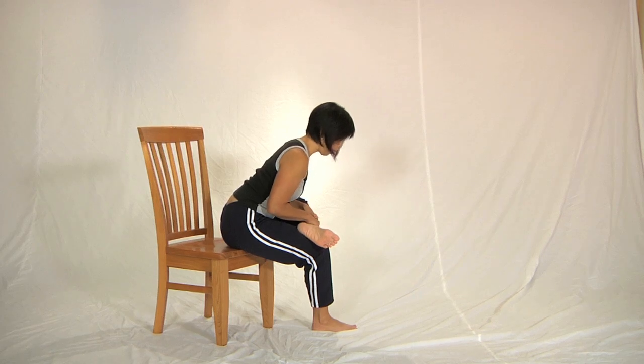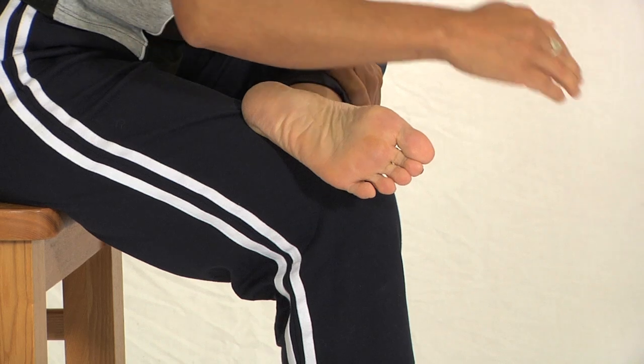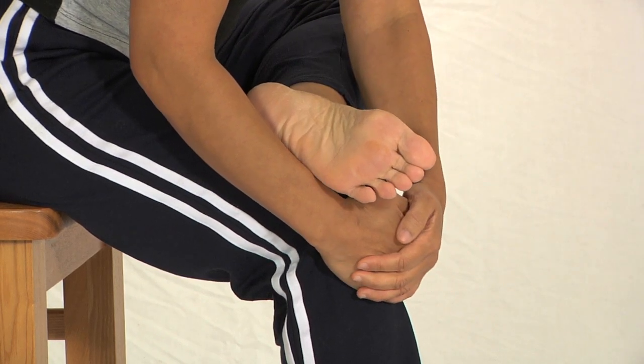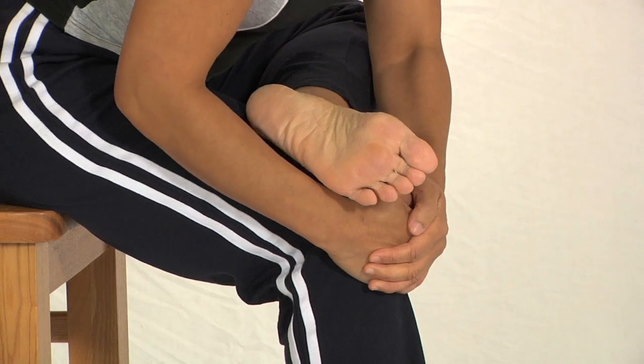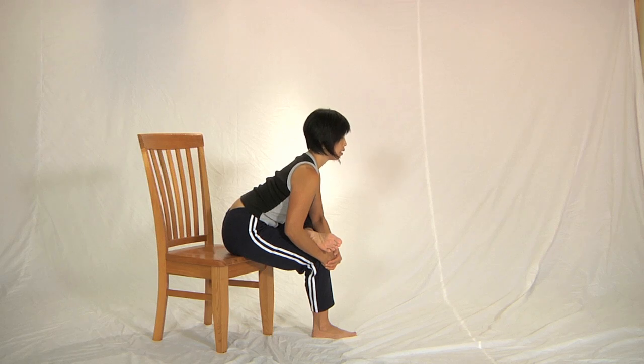Use the pulling action of your hands to lift the chest and straighten the back, or place your hand in front of your knee, the other hand on top, leaning forward, pulling on the hands to lift the chest and straighten the back. Stay there for about three to five breaths.